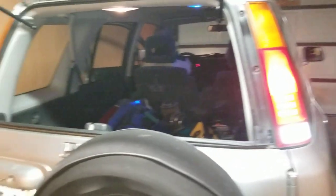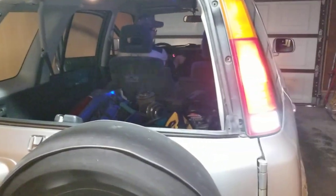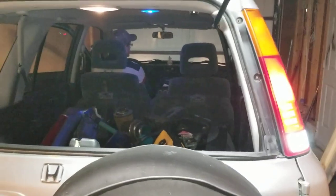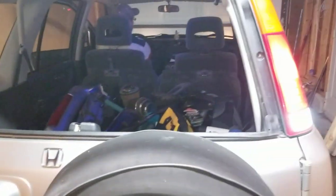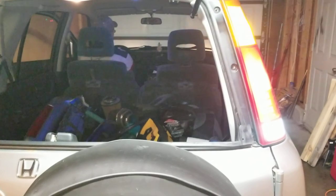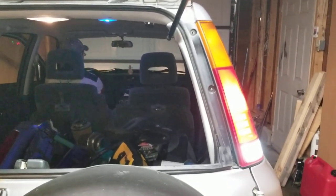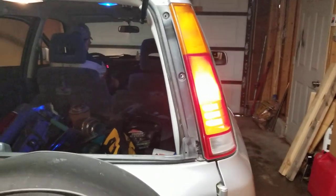You got it — look at that! That one's way brighter — way brighter than the other side. There's a huge difference. The stop light's kind of the same, but blinker-wise and reverse light-wise, definitely a huge difference. I like it.